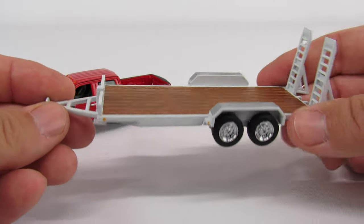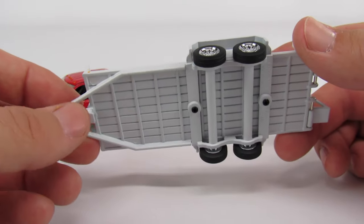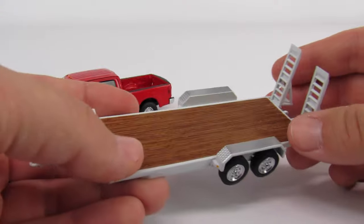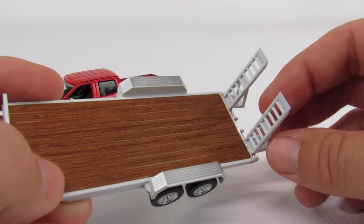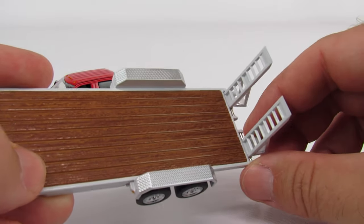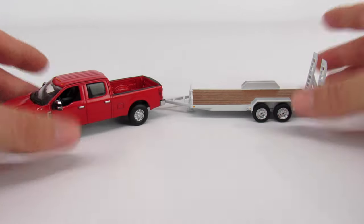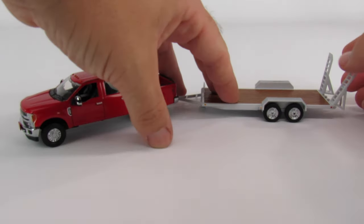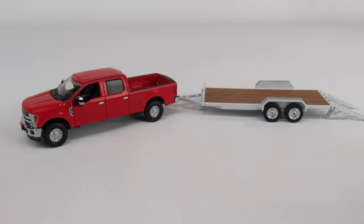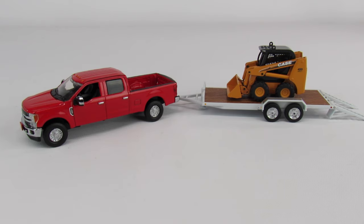As far as the tag-along trailer goes, it's a nice trailer — definitely bare, bare minimum. The jack doesn't move, there's nothing underneath. The only thing that does move is the trailer ramps, and it's kind of cool — the ramps are adjustable for however wide the piece of equipment is that you're putting on the trailer. The ramps do fold down and it looks pretty good.